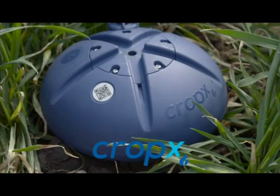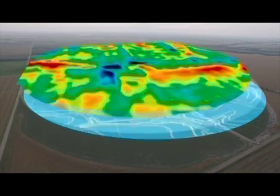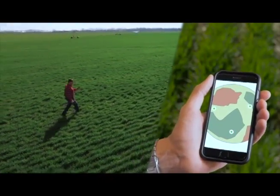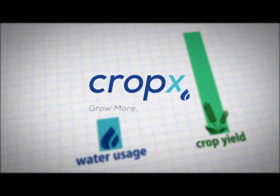Harness the power of soil moisture probes with CropX Adaptive Irrigation System. You can install your own moisture probes in minutes and begin receiving live updates on your computer or smartphone that tell you when and if your field needs to be irrigated. Work smarter, not harder. Visit CropX.com.